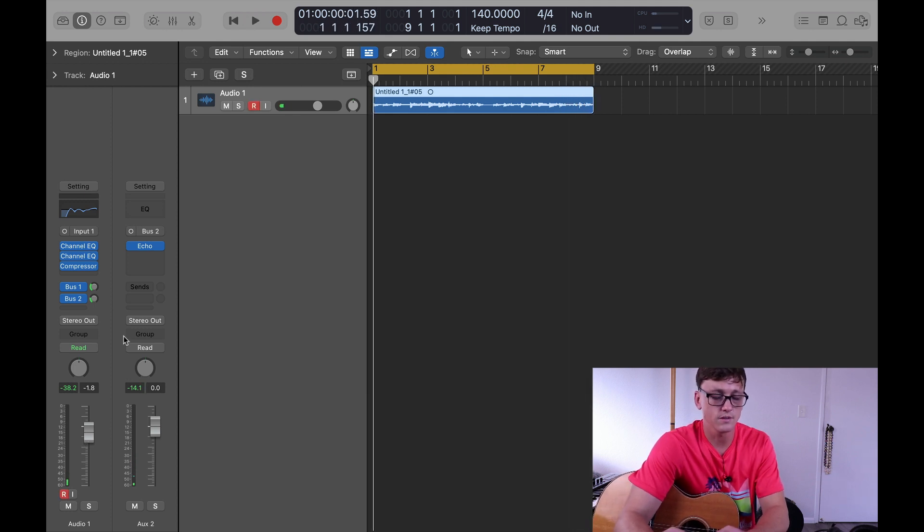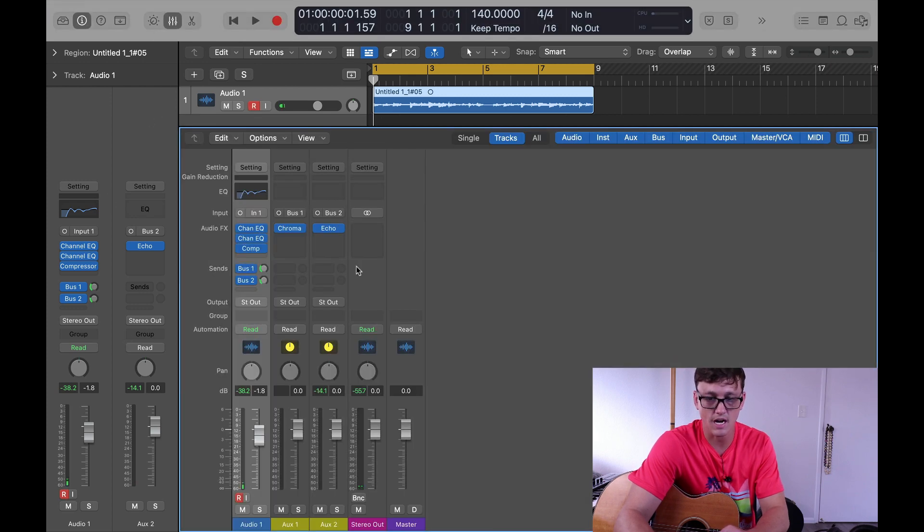It's starting to sound pretty good. Let's go to our master channel and see if we can do just a tiny bit more EQ.